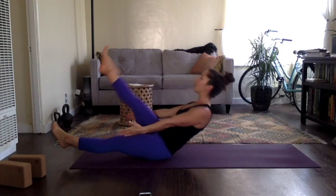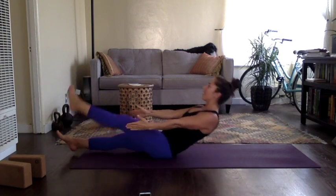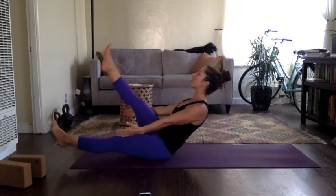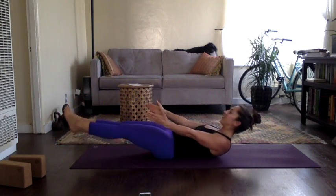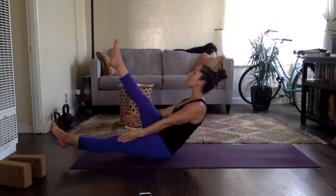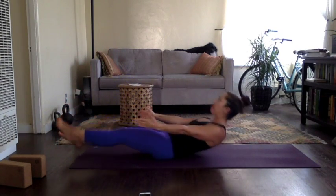Up, hold, back down. Up, squeeze, and lift. You're lifting the heart, lifting the leg. Reach back, reach through the toes. Squeeze the top of the thigh.